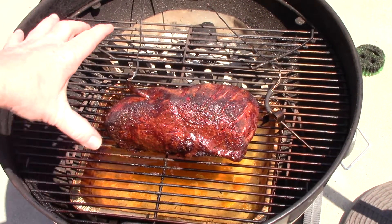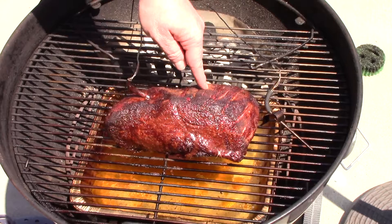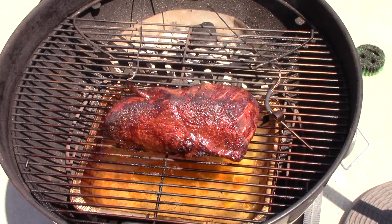We're about on the three-hour mark. I just rotated it 180 degrees off camera. The bark is starting to set up on the back side, still a little bit to go on the front side. Just inserted a probe — we've been running about 300 degrees and it's showing about 120 degrees internal. We're going to let it go for about another hour or so until we get a little bit darker color and then we'll wrap it up.